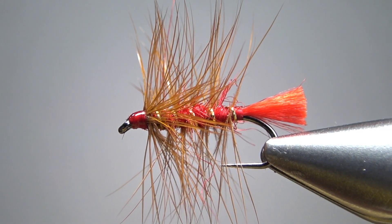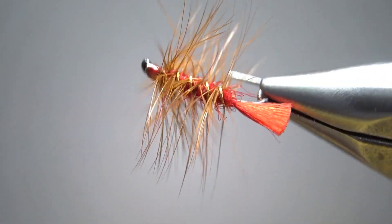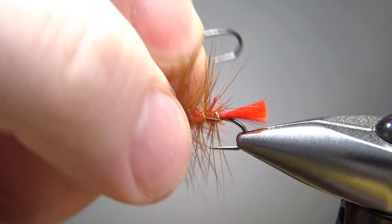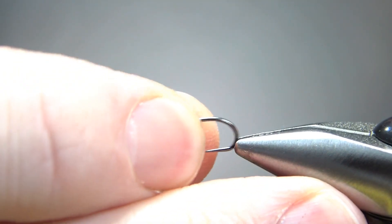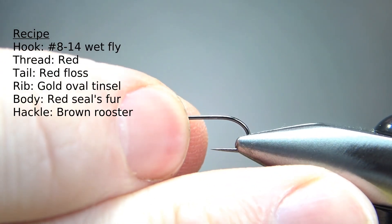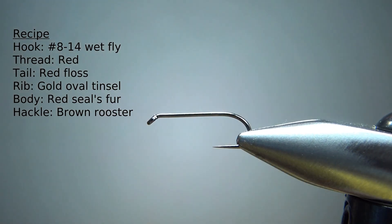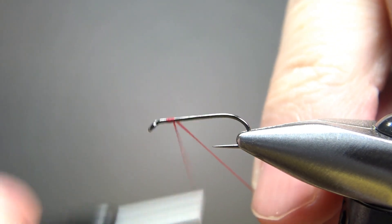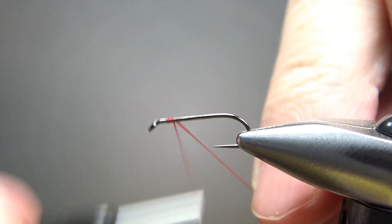So there you go in the vice — a pretty old school classic wet fly, the Soldier Palmer. Common sizes for this guy are 8 to 14. I'm going to go toward the smaller end. This is a size 12, 1X long barbless wet fly hook. I'll put down a base of red 70 denier thread back here to the start of the bend.